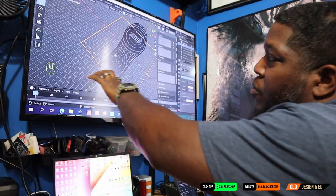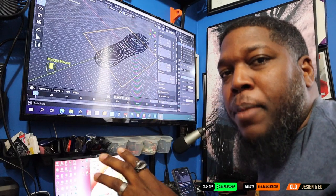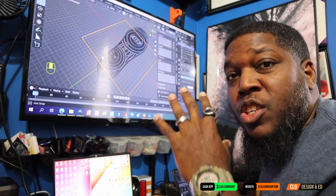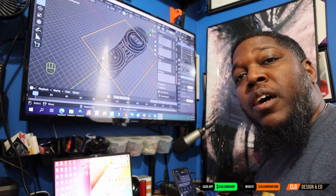If you see this yellow line over here, this represents the size of my print bed. And if you notice, the shoe sole is too big for my print bed. So that's why we're making the mold on the next video.